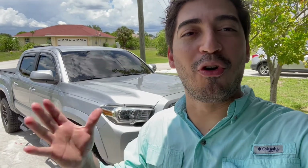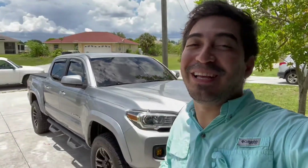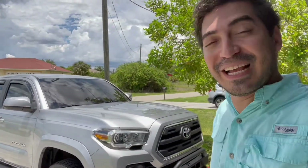Besides how great it looks, obviously when it's raining outside you can pull your windows down a little bit and get some fresh air. That's what you tell your wife, right? It's not for the looks, it's to get fresh air inside the car. Let's take a look guys, it looks so great.